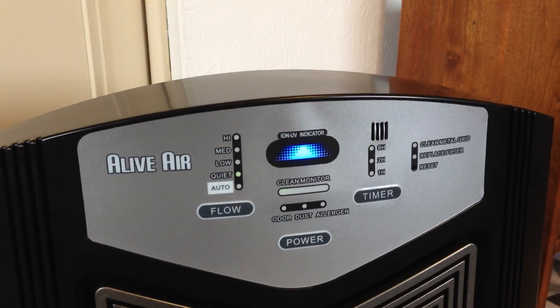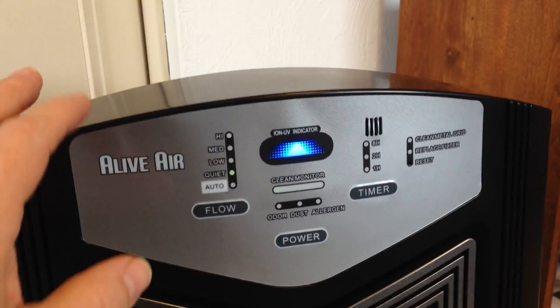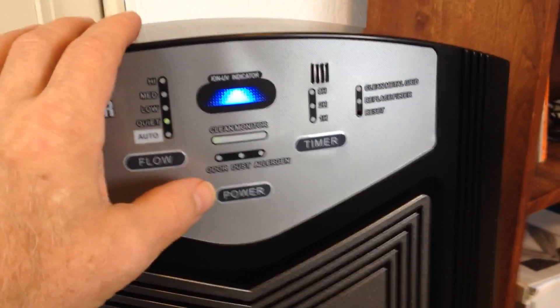Most air purifiers only use two to three technologies. This is the Alive Air Purifier, which uses nine technologies. I'm going to take you through the controls and then all the parts inside it.